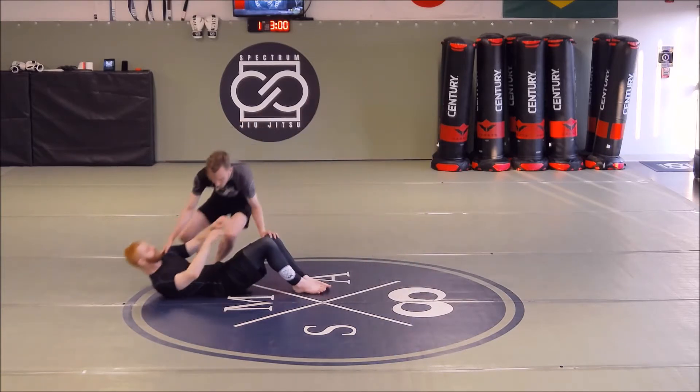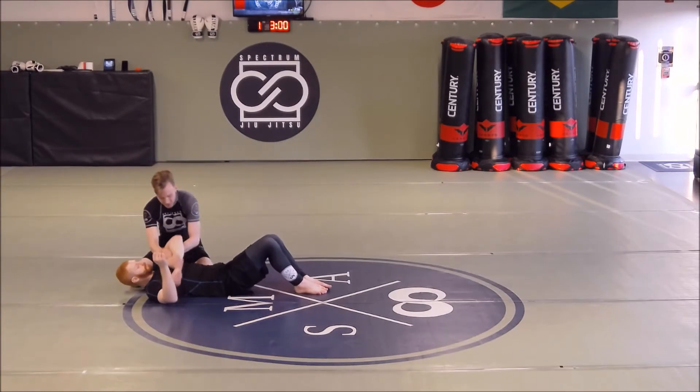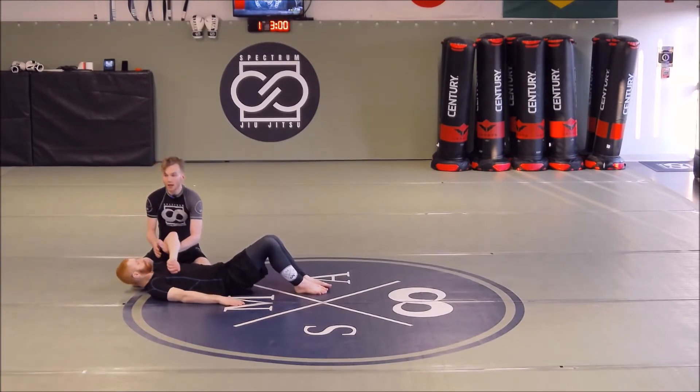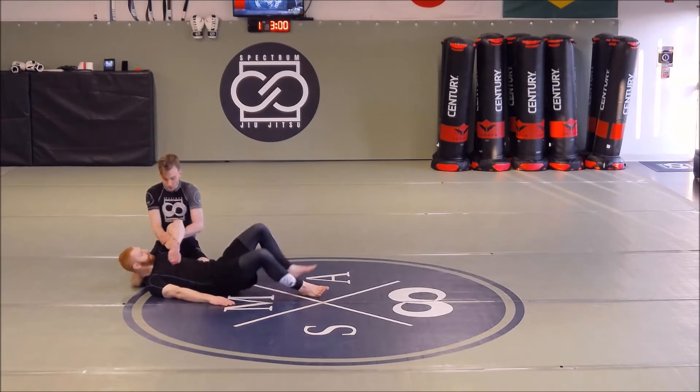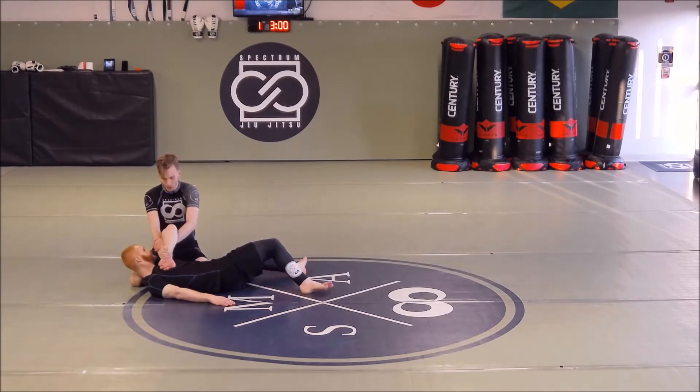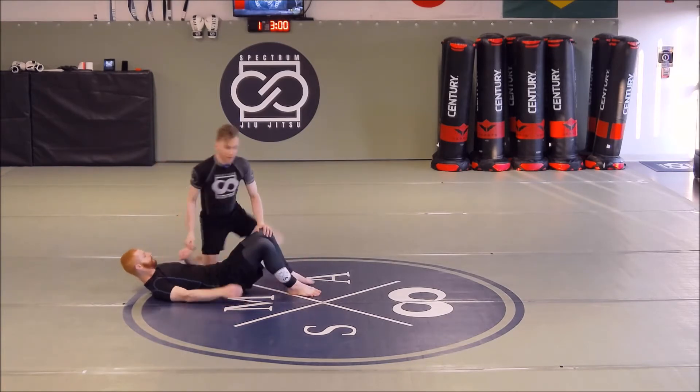The Kimura is a ratchet lever that gives us really powerful rotational control of our opponent's shoulder. By utilizing this Kimura grip, it's going to enable me to control how he rotates. If he tries to turn away from me I can use the Kimura to pull him; if he tries to turn into me I can use the Kimura to push him. So we're going to be rolling to get that Kimura grip.